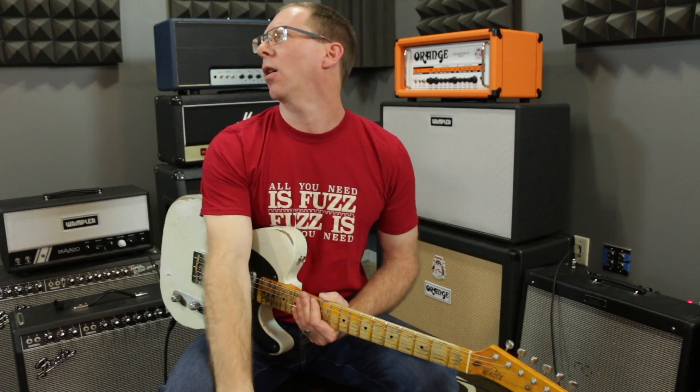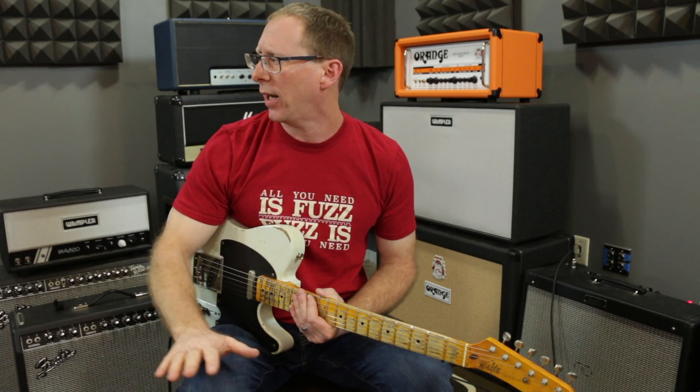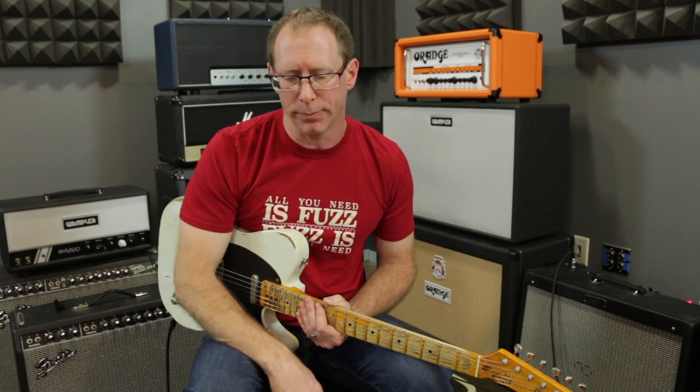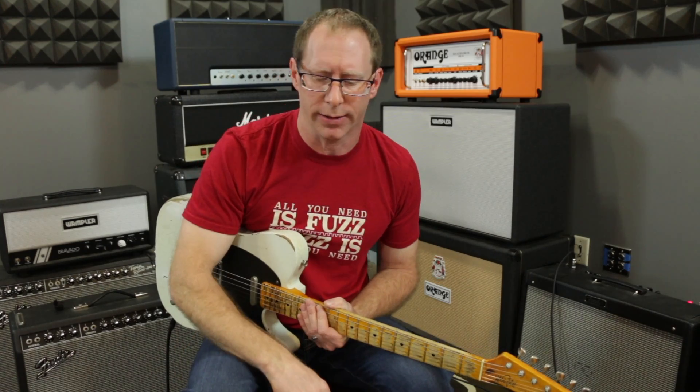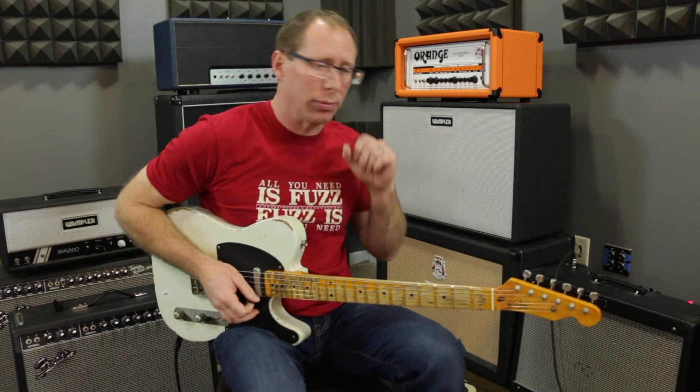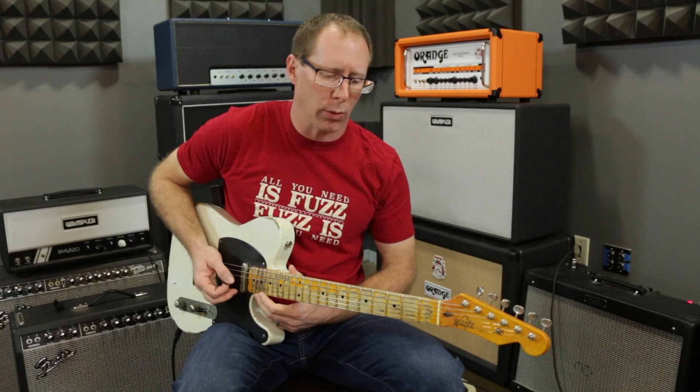We'll also talk about a couple of popular pedal topologies: a Klon style circuit — I don't have a Klon here right now so I'll use the Tumnus — and then the Bluesbreaker style circuit, which the closest to a straight up Bluesbreaker I have is the Morning Glory. We'll take a look at those and look at some EQ graphs and everything. Alright, let's start with my clean tone — I'm playing through a Fender Hot Rod Deluxe with my Whitfield Telecaster.